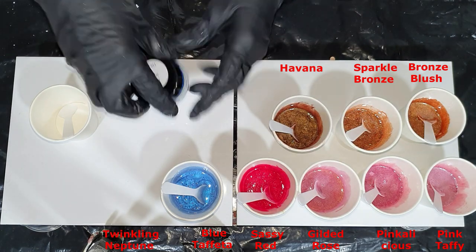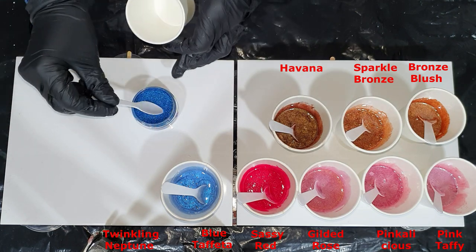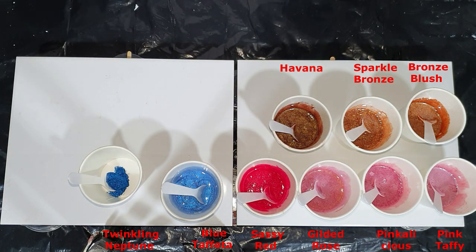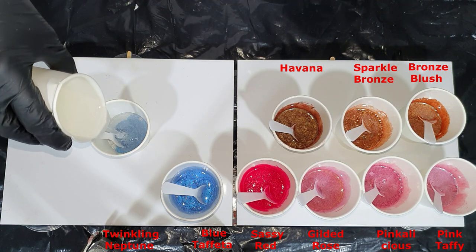The next color is called Twinkling Neptune, and it has the same sparkle as my Twinkling Forest — the dark green color — but this is a blue shade.